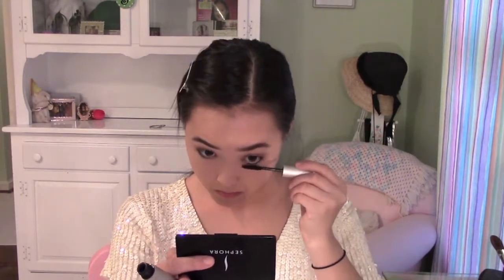Now I'm going to use my Telescopic Mascara and put this on my top lashes. Then I'm going to take my Bobbi Brown Smokey Eye Mascara and put this on my bottom lashes, followed by one more coat on the top lashes.